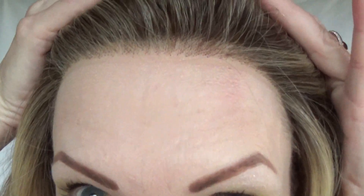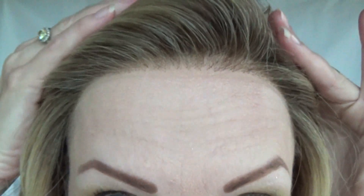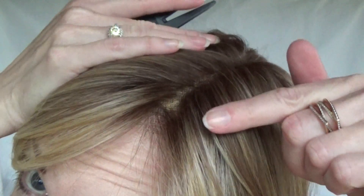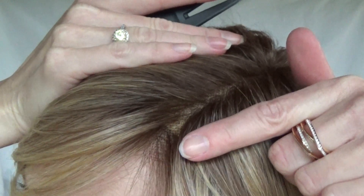The lace front on this style is beautifully done — it is simply gorgeous and looks like a natural hairline. I'm very pleased with the parting space, which looks as if the hair is growing right out of your scalp. This 100% hand tied single layer monofilament top means that you have unlimited parting options.